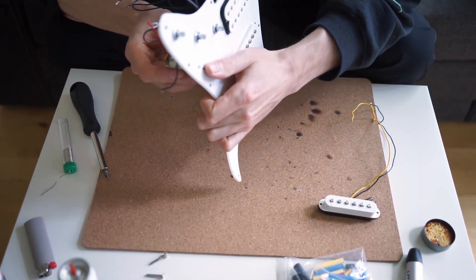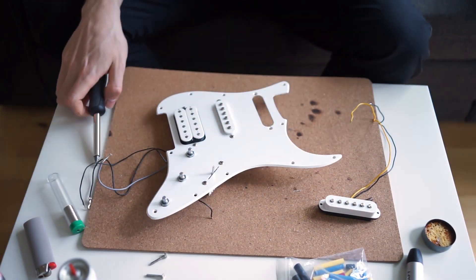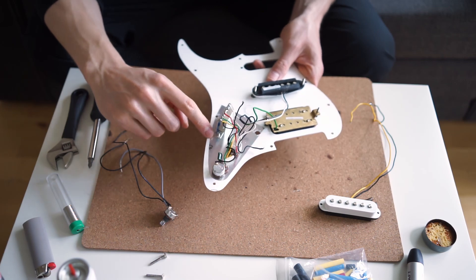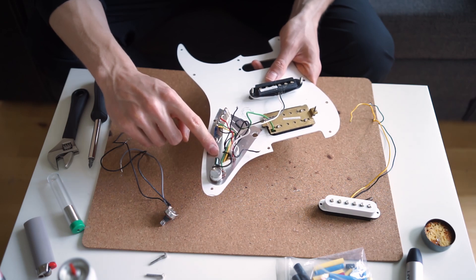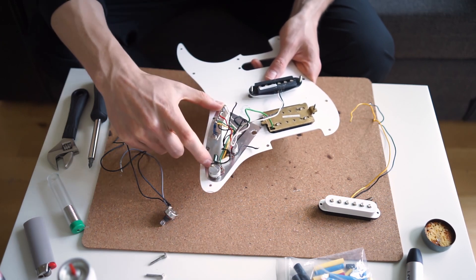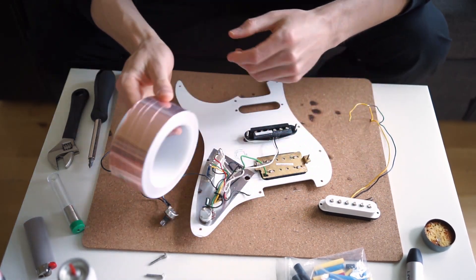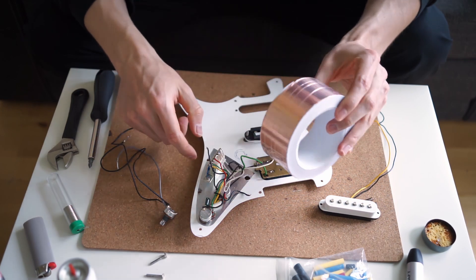I'm going to put the selector switch back on here just to keep all this stuff together. I can keep all the old stuff together in case I ever want to use it again. I need to keep this so I can copy this section of aluminium foil tape, which is used for shielding against noise. Since I just want to do a direct comparison, I'm going to do the same amount of tape. In the future I'll disassemble all of this and fill the whole cavity with tape.